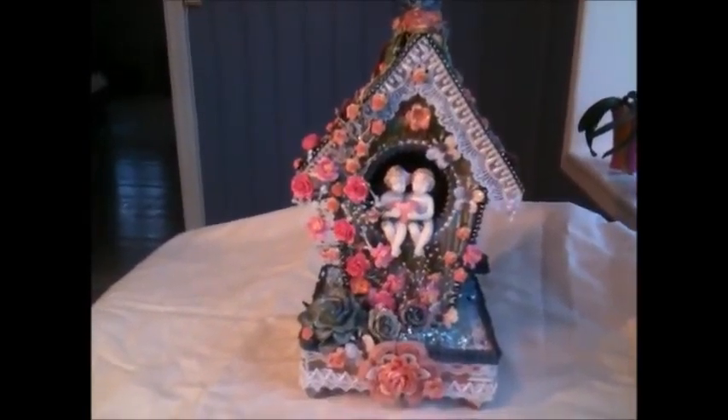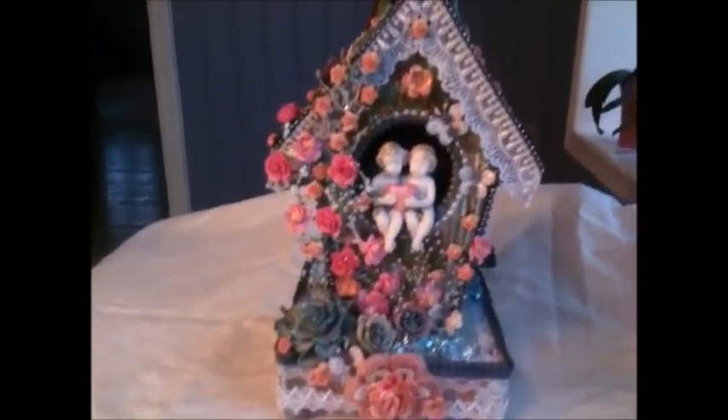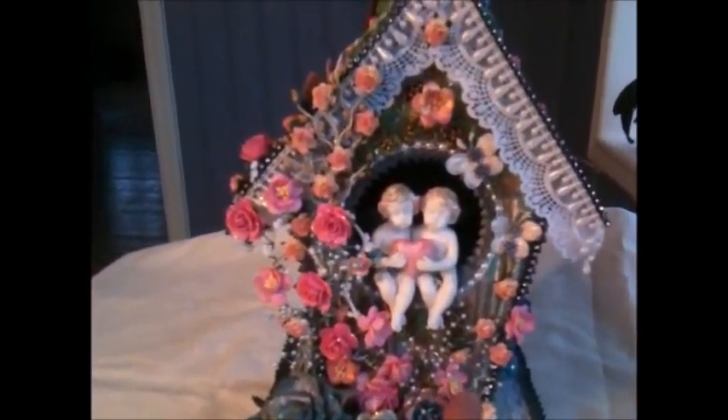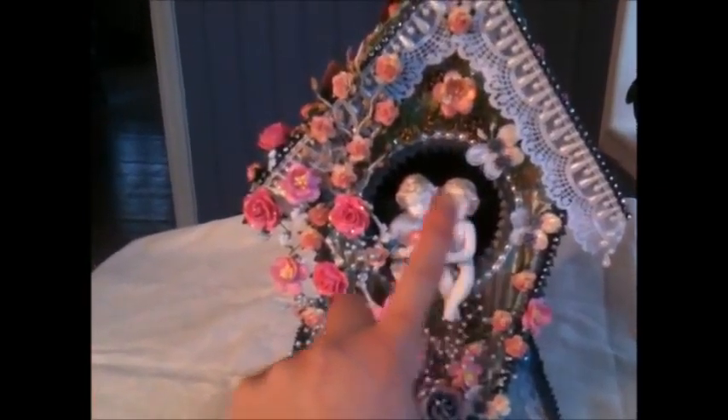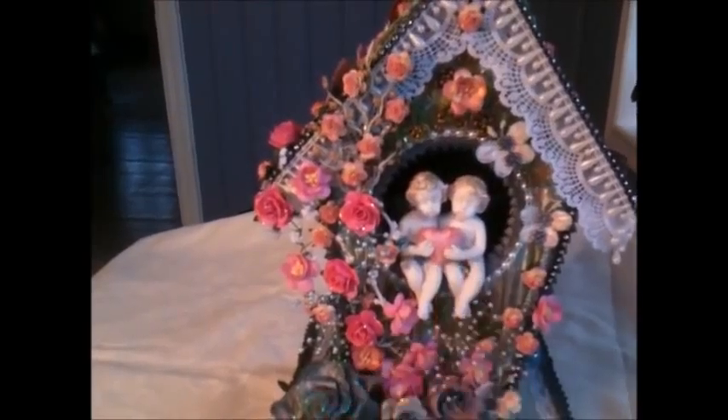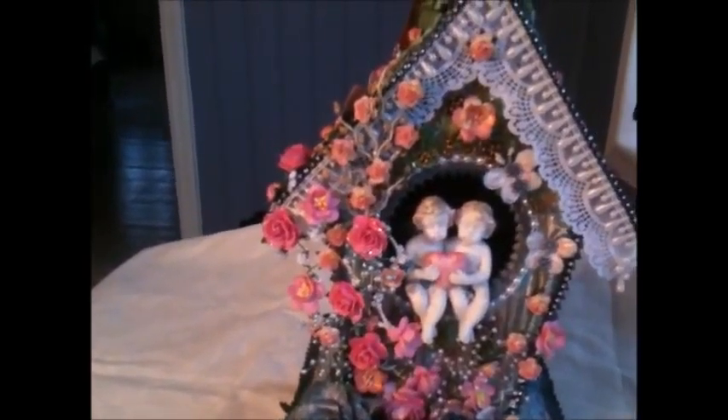So let me tell you what I did. First of all I made a template to make the house here. And I cut out a circle here in the middle to make the opening. And instead of a bird I used these pretty little angels here.